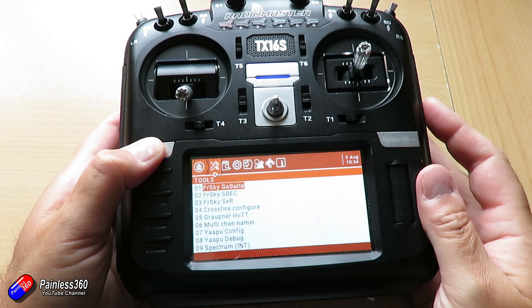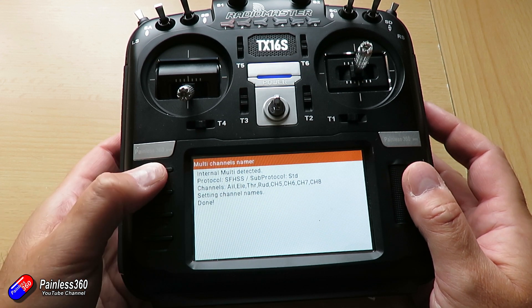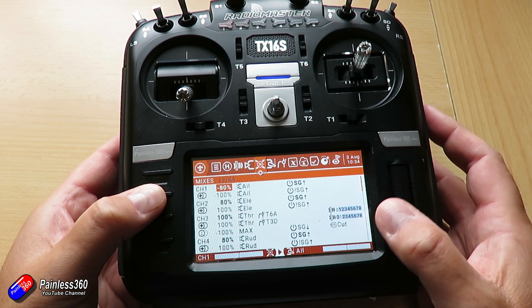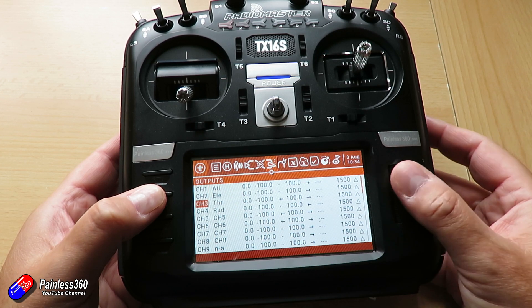Another cool trick: if you've updated your radio with the latest versions of OpenTX and the SD card, if you go into the system menu, there is something called the multi-channel renamer. If you run that, it'll detect what protocol you have set for the particular model and name all of those channels inside the model. So no matter whether you're using Spektrum, FrSky, whatever it is, it'll put it in there — even things like channel 16, which is an auto-bind switch. Using the multi-channel renamer will take care of all that for you.